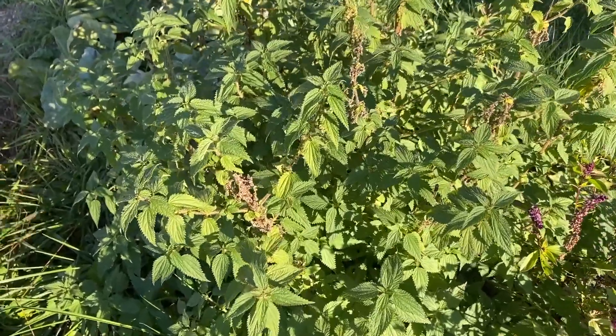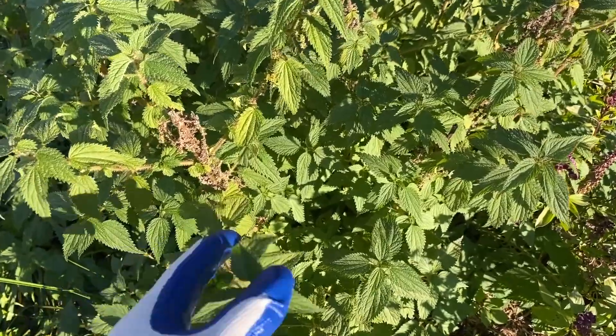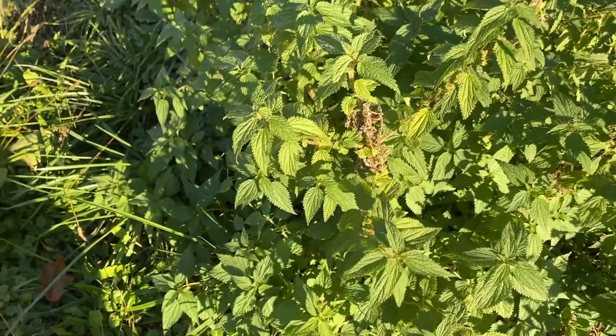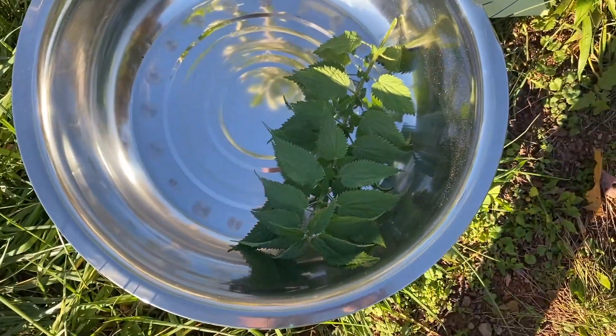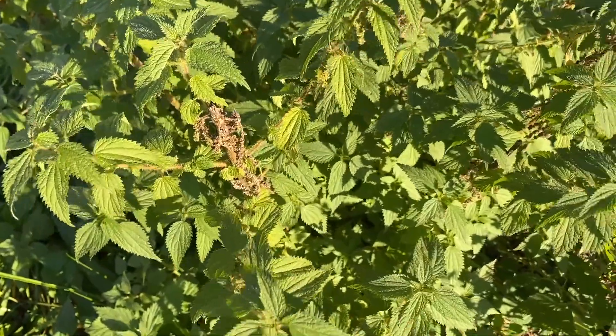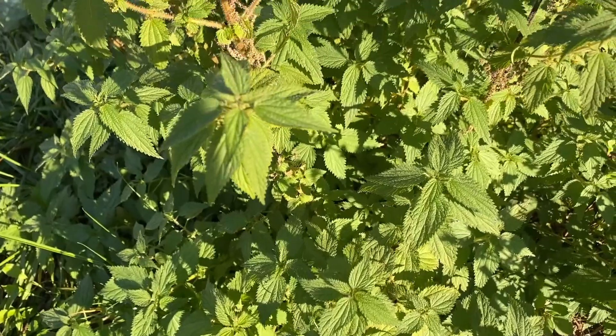Howdy folks! Today we are doing an experiment with stinging nettle. I need to harvest it and I am going to use gloves and a pair of scissors and I am going to cut and put it in this bowl right here. I'm harvesting them purposefully while the flowers are on, and that is when they are at their strongest, and I'm going to make teas and stuff like that.